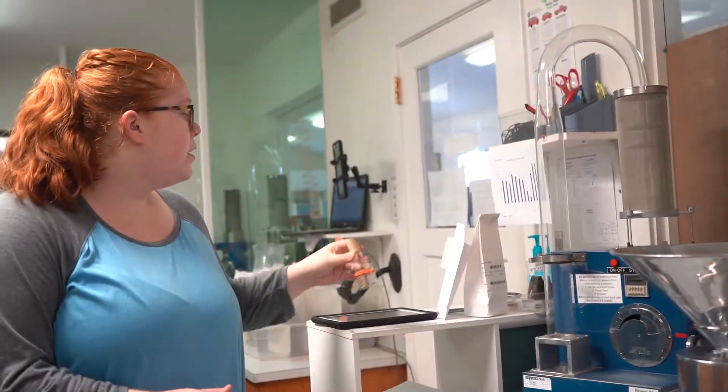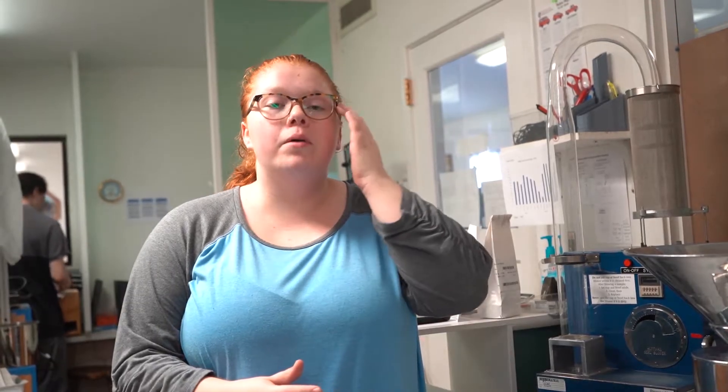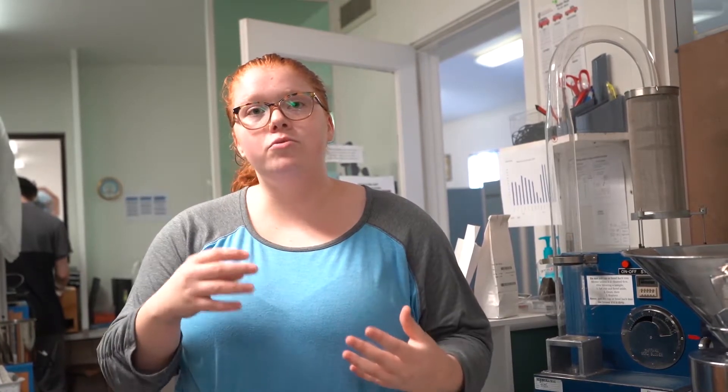When we get every sample in, we want to make sure that we homogenize the sample and that we get a representative portion out of it that is uniform, so that we make sure that we aren't being biased when we are doing the examinations. It's really important that we have a homogenous sample and one that is statistically representative of what has been sent in to us. Otherwise, we could be reporting false percentages, so it's important that we keep all of our procedures standardized and that we do the same thing every time.